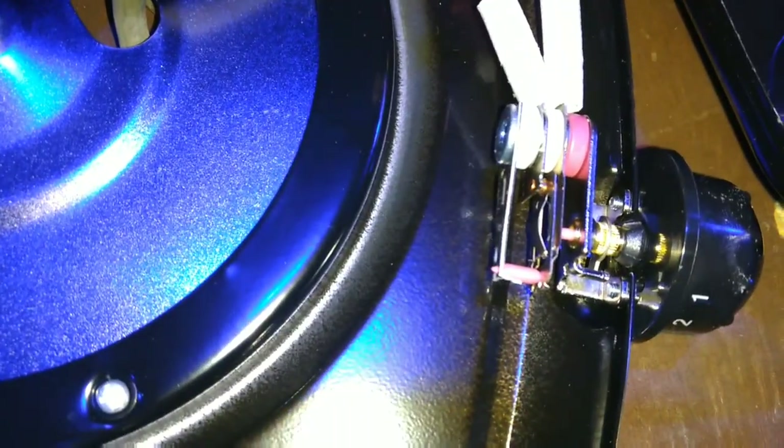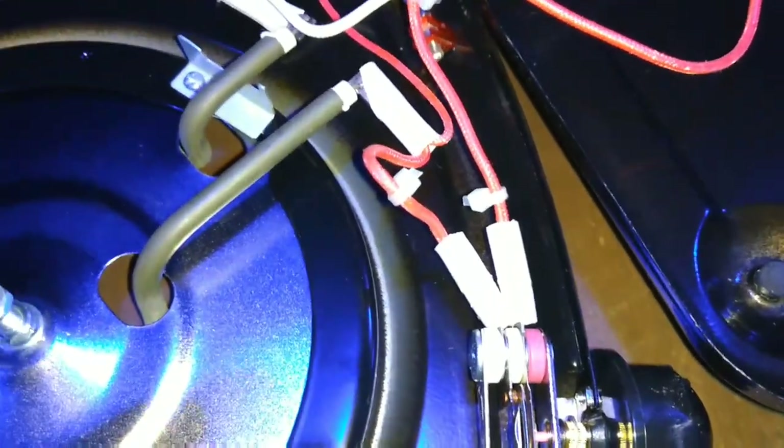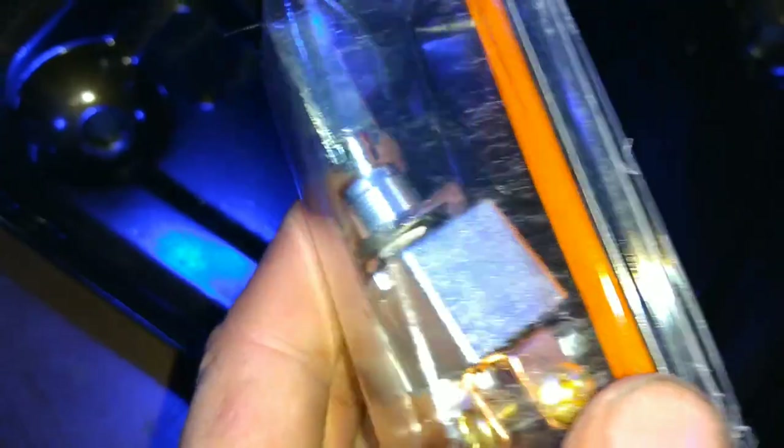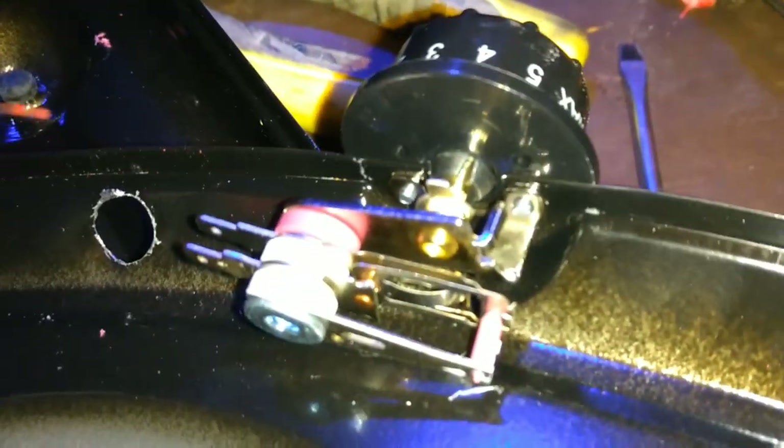I'm not 100% sure exactly how it works, but I know that all we're gonna do is take and directly connect these two wires right here. I've put it on a switch before, and I might see if I have a switch laying around. After a quick delay, I went in and bought a switch — it'll work perfect, it'll be a little bulky but there's plenty of room for it to fit. So I drilled a hole that way I can put my switch down in there.